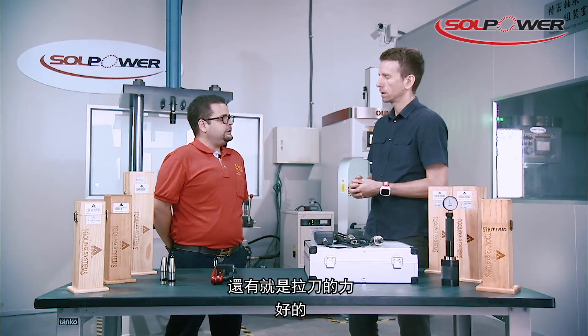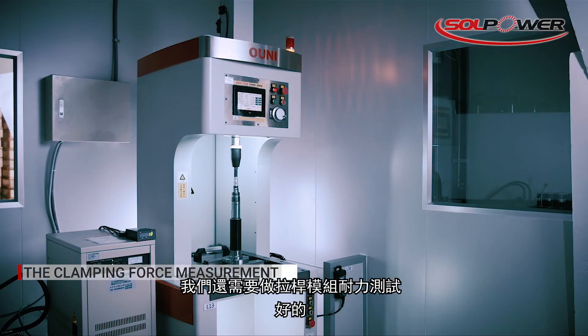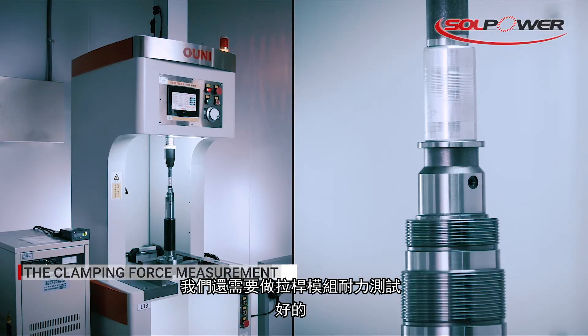We also have the clamping force. Besides testing the clamping force, we need to test the draw bar and endorsement.